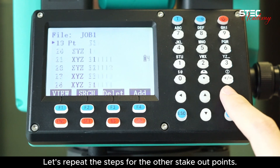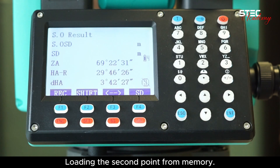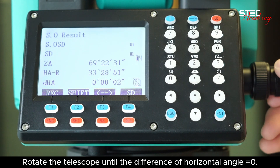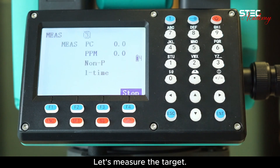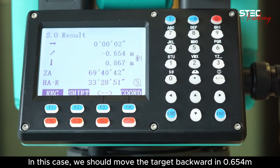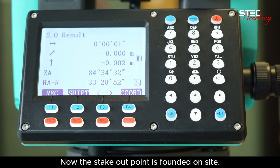Let's repeat the steps for the other stakeout points. Loading the second point from memory. Rotate the telescope until the difference of horizontal angle equals zero. Switch the stakeout mode to coordinates. Let's measure the target. In this case, we should move the target backward 0.65 meters, and move it down 0.86 meters. Now the stakeout point is found on site.